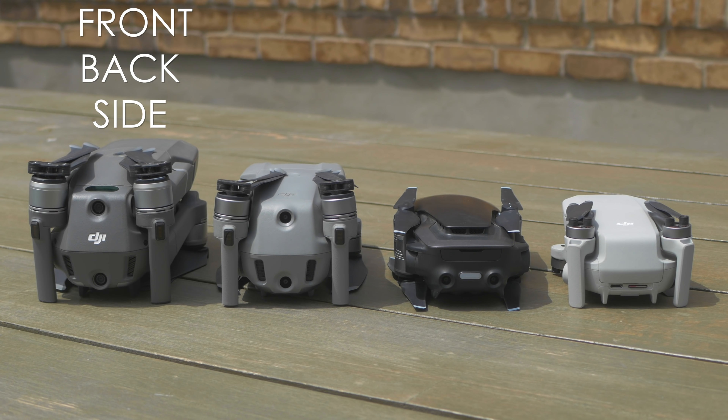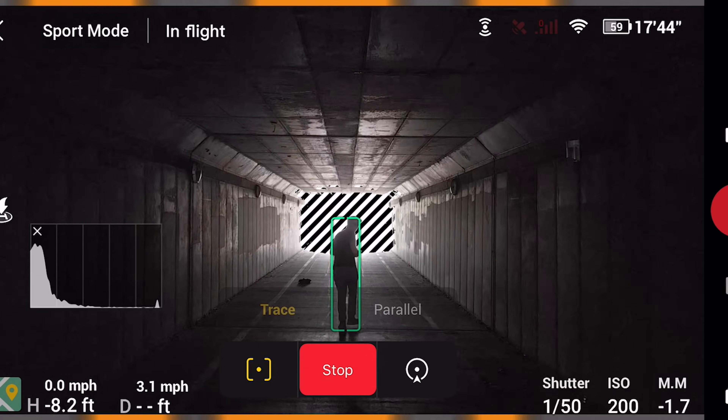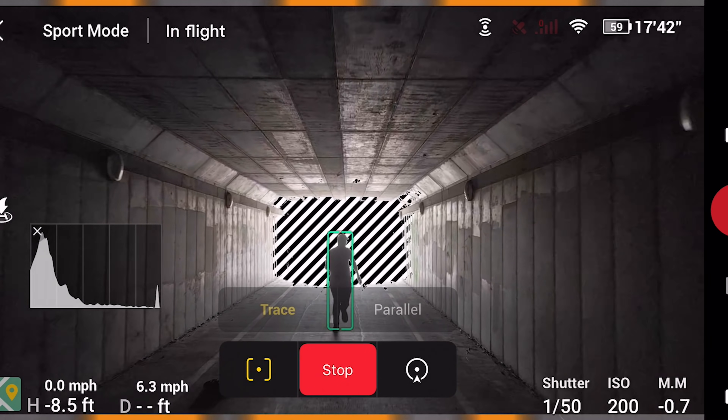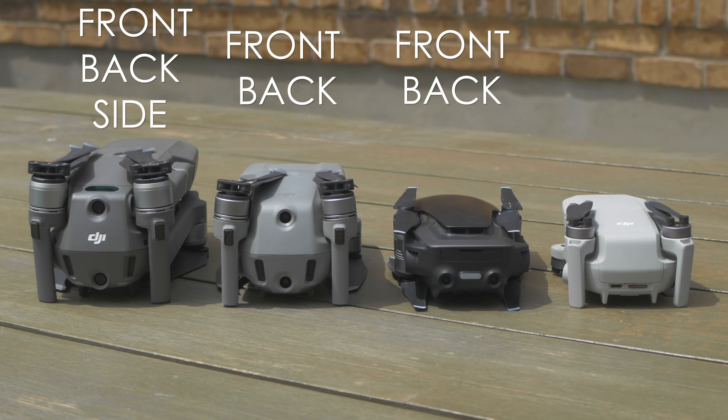Okay, next up is obstacle avoidance sensors. The Mavic 2 Pro has front, bottom, side, and top sensors. The Mavic Air 2 has front and back, but it's equipped with the new APAS 3.0 system, which is supposed to help it maneuver around objects better. The Mavic Air has front and back sensors, but the Mini has zero — so keep that in mind.